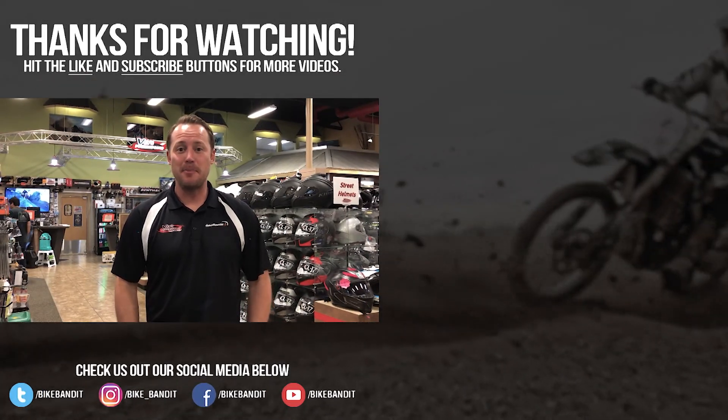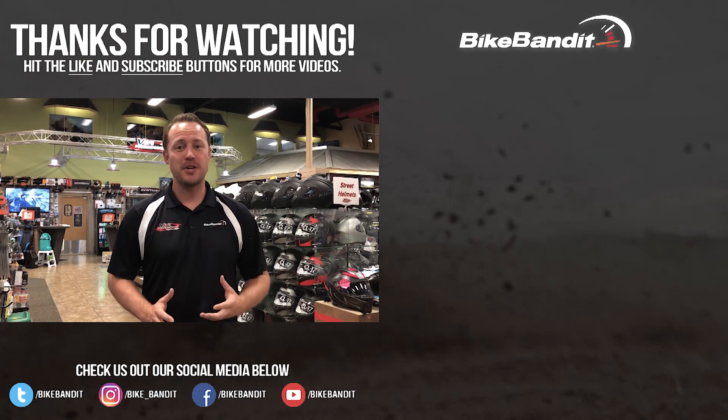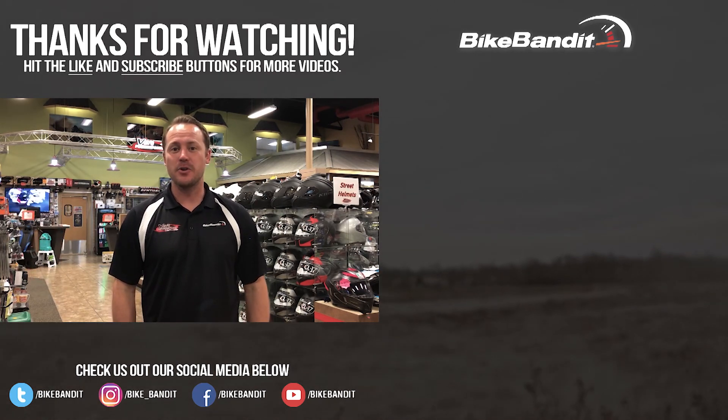Did you like our video? If so, give us a thumbs up, leave a comment, and subscribe to our YouTube channel for even more exclusive reviews, project builds, and special content. And while you're at it, like our Facebook, Instagram, and Twitter by clicking the links in the description.